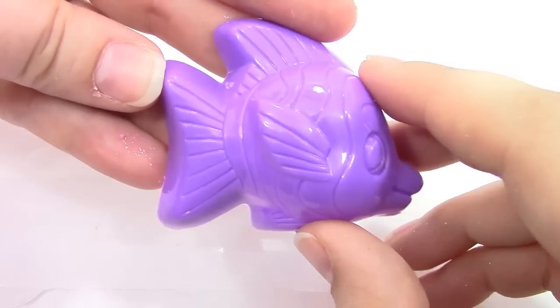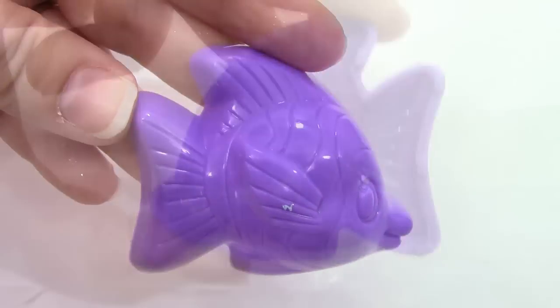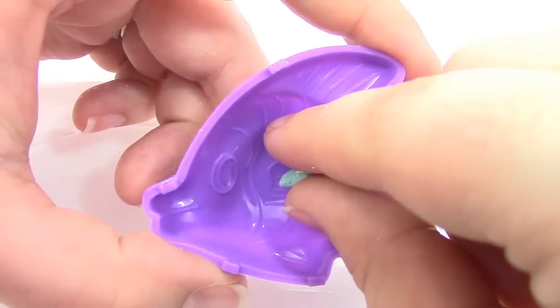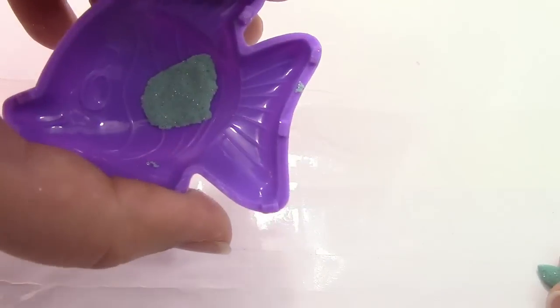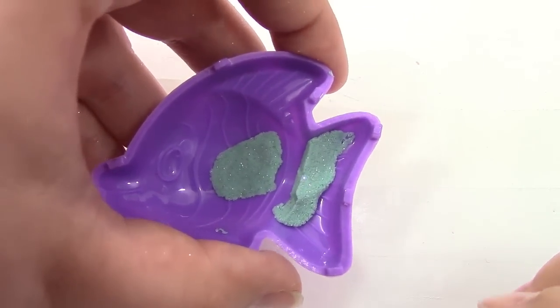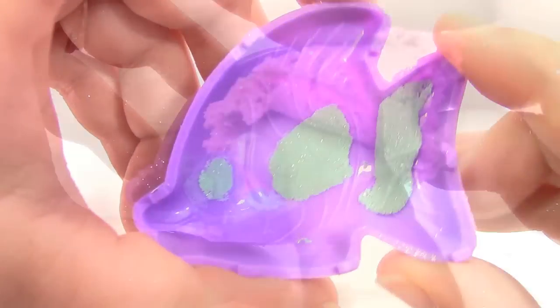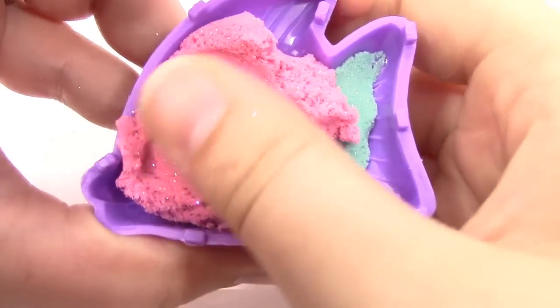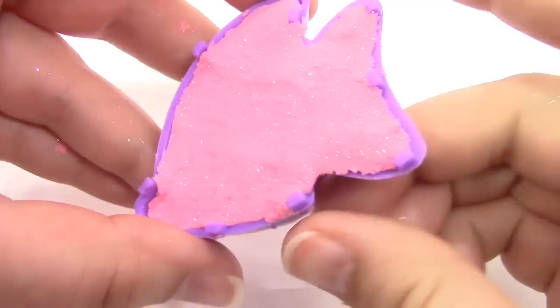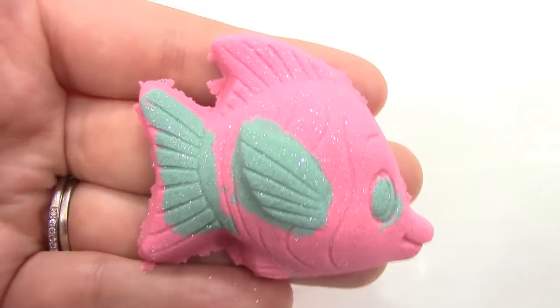Here we have our little fish, and what I'm going to do is make part of his tail blue and his fin blue. Let's go ahead and start placing some blue in here. Now that we've got the fin done, I'm going to put a little bit around his tail and maybe give him a little blue eye. Now I'm going to fill it with some pink. Squeeze it in there. Now that we've got all the sand in our little fish, we can go ahead and tip him over. And here he is — let's place our little fishy right there.